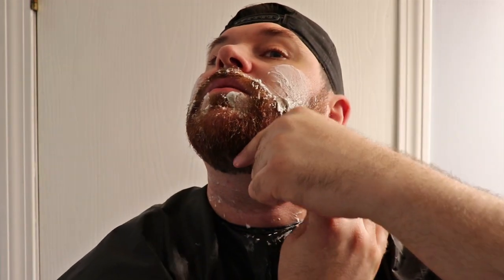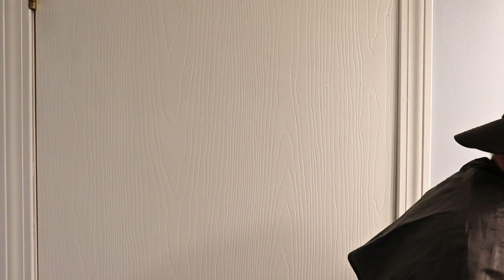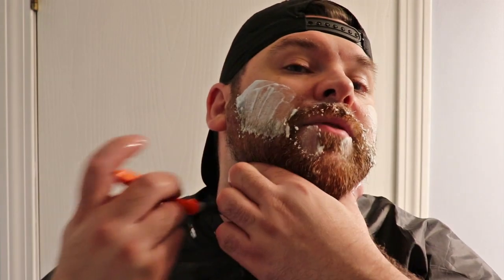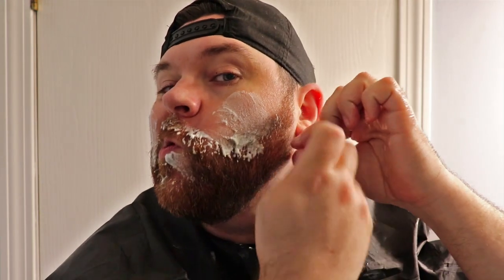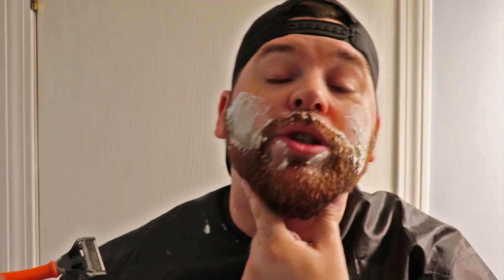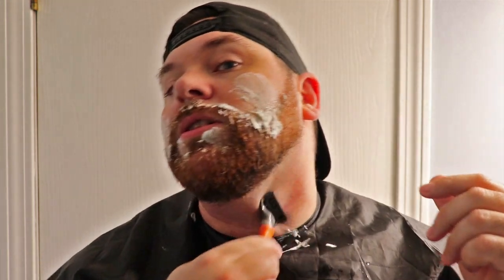It's really easy. I have done this since the start and have not had any problems having an uneven line — to my knowledge. I mean, unless my wife's lying to me every day, which I hope she isn't — she tells me it's pretty even. So there you go.